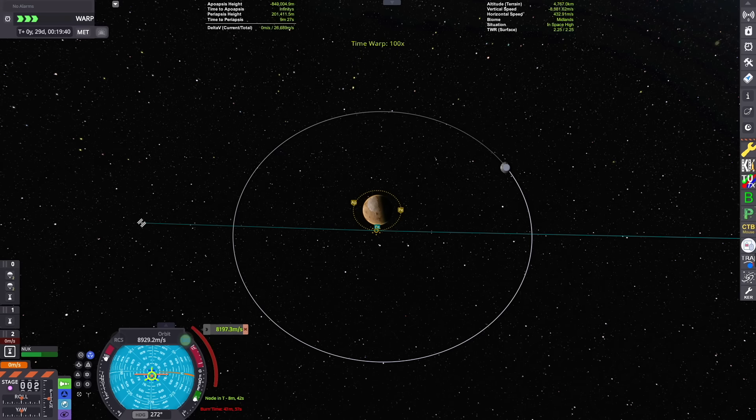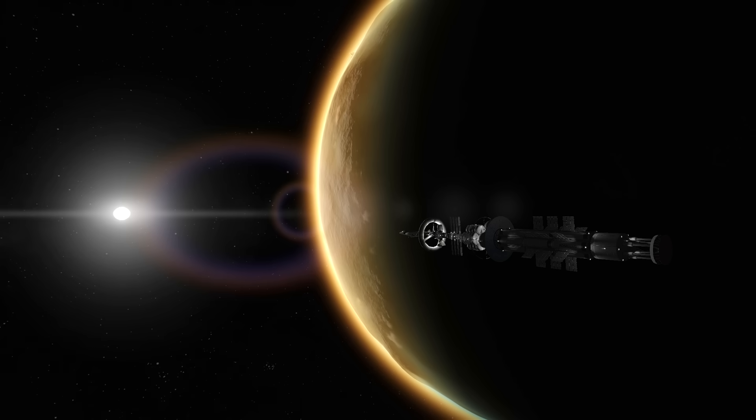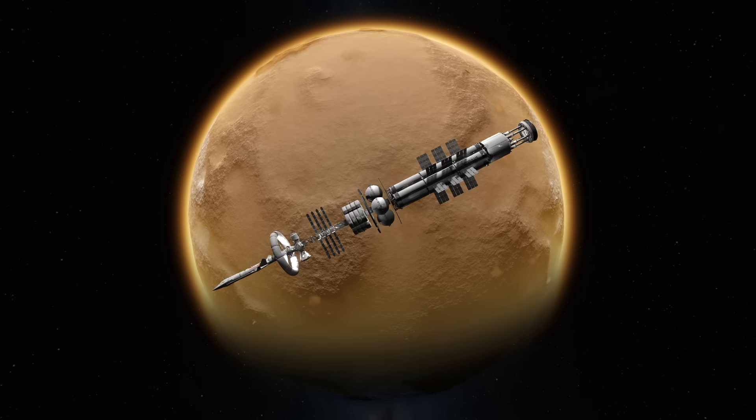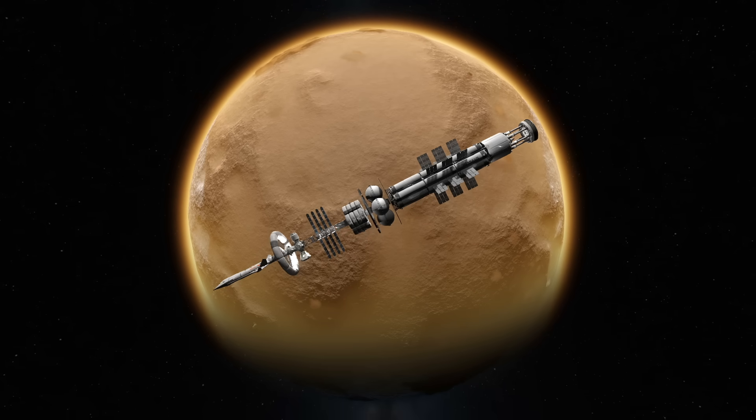Here we are on our deceleration burn that we've already had plotted out, so we know when to start the burn and we've captured around Duna very nicely. We can begin our observations of the planet from orbit, but I have some shots set up to recreate that image from the original KSP-2 trailer. With the use of these part mods, I think I've done a really good job recreating it.